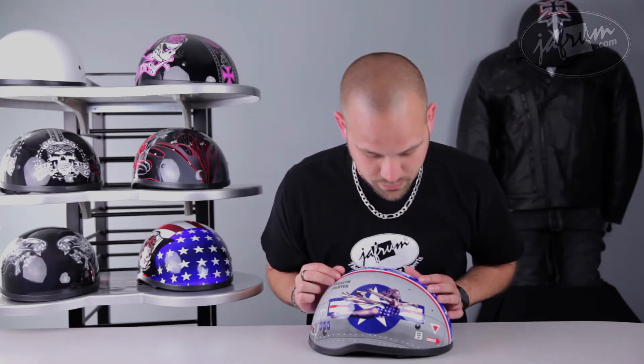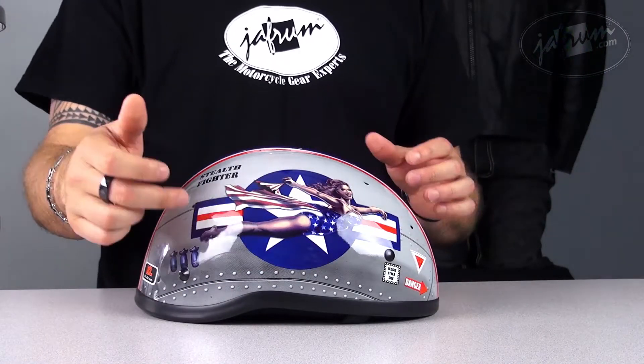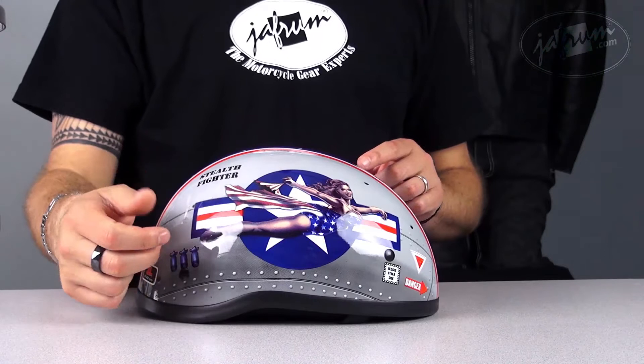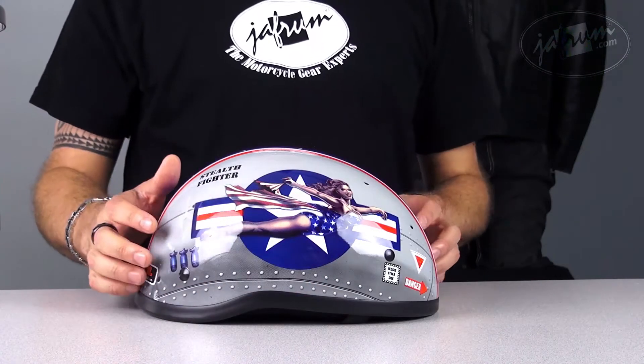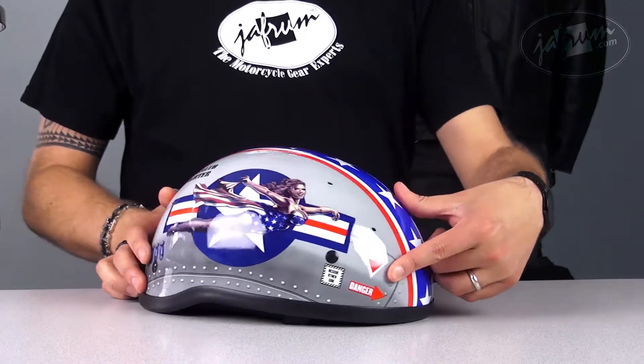You've got your pin-up girl there in the front, dressed very patriotically, if you will, and a very curvaceous pin-up at that. You can see the Air Force logo there in the background with the bomber. You can even see all the way down to the rivets and where the panels even come together. You've got your three bomb markings over here and your signs up here in the front.